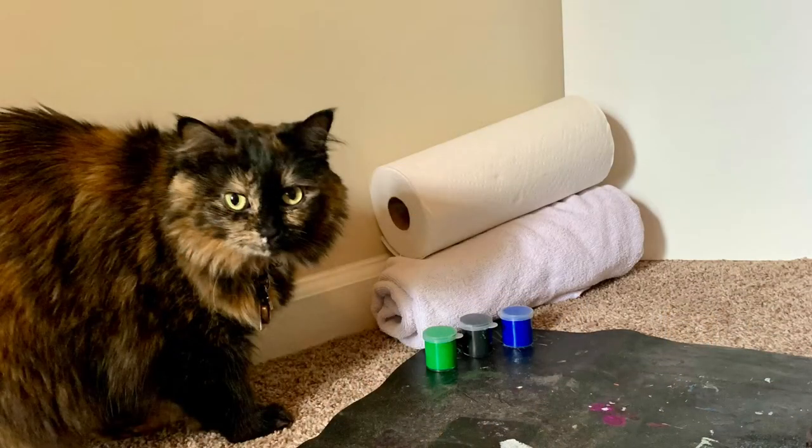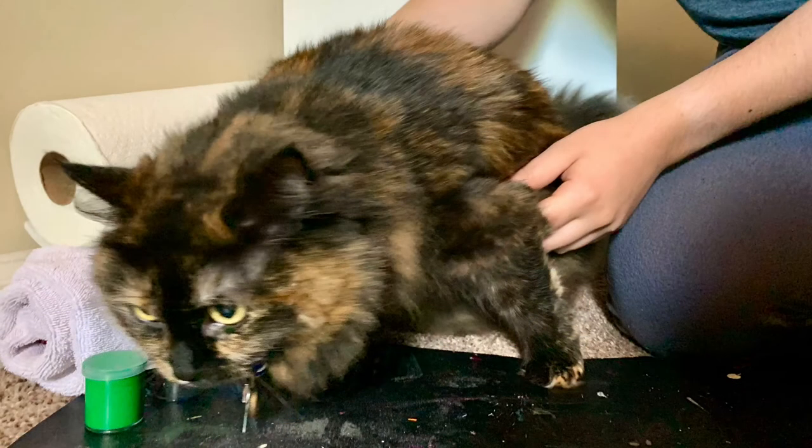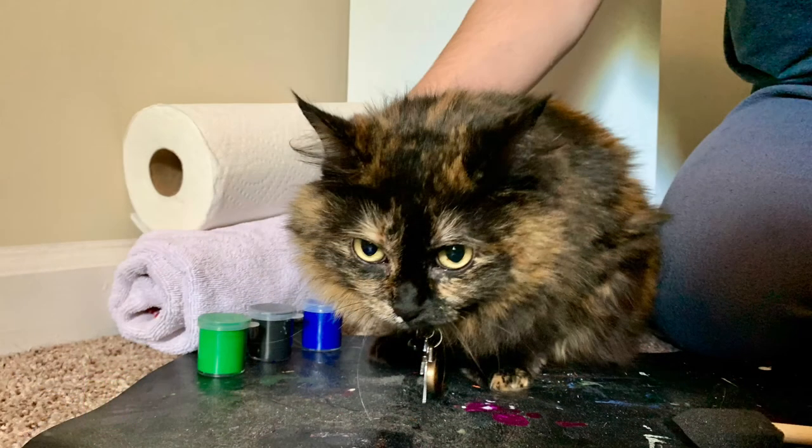I did my best to warm Kiwi up to the supplies so she wouldn't be scared. Once she realized something was happening, she tried to escape. Have an adult help you hold your pet as you do this activity.